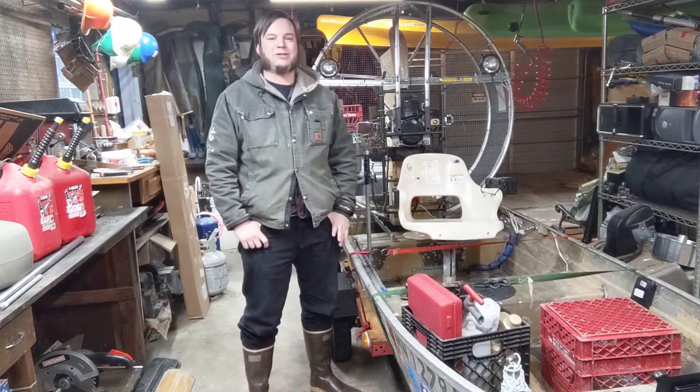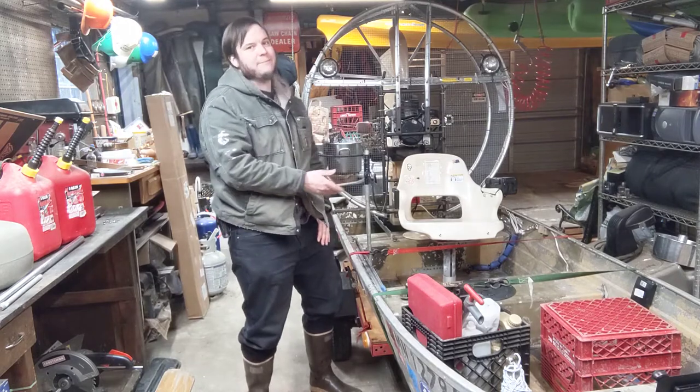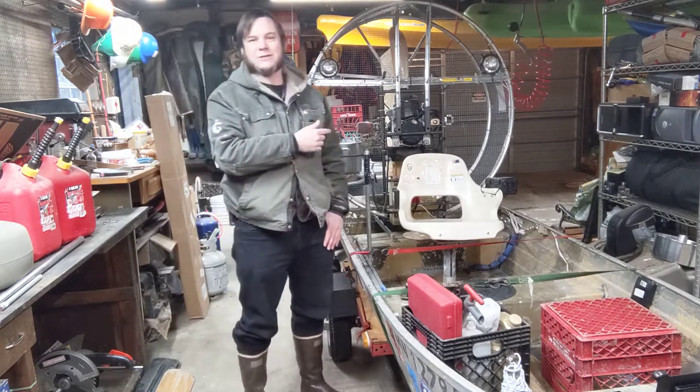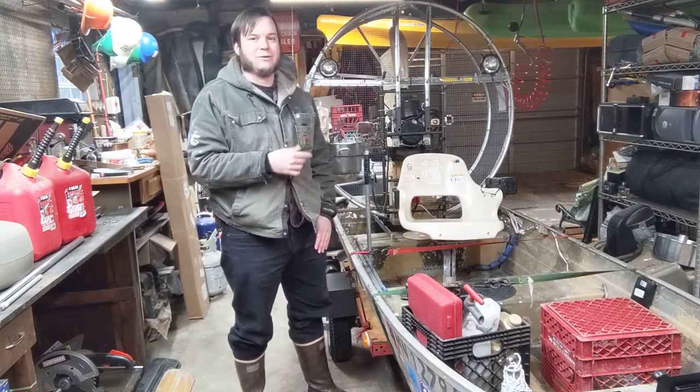Hi! Welcome back to the Save It For Parts channel. Today I'm here with more airboat tuning. I've talked about some of the issues I've had in the recent past with this, and I'm still trying to track down some of those issues here with this motor.